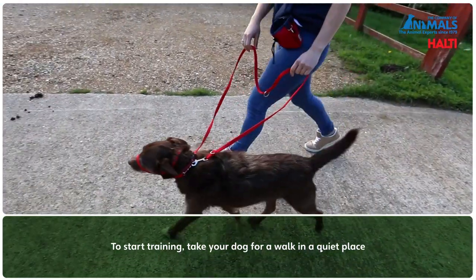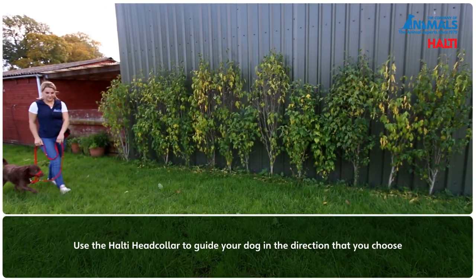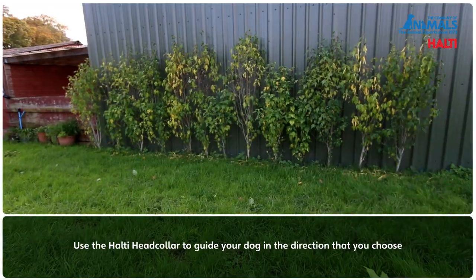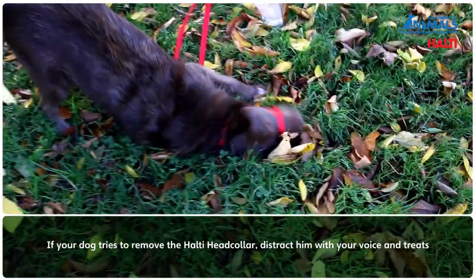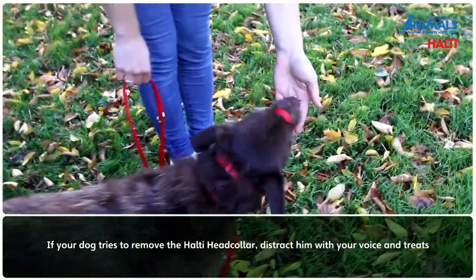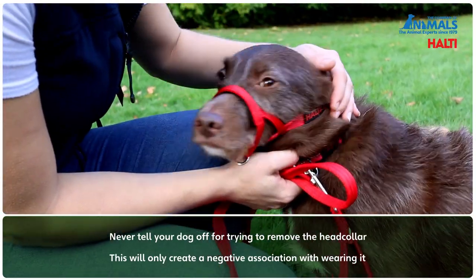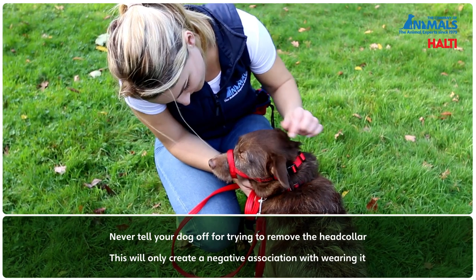Take your dog for a walk in the garden or a quiet place and walk your dog around using the Head Collar to guide the dog in the direction that you choose. If your dog tries to remove the Head Collar by pawing at it, distract him with your voice and treats. Never tell your dog off for trying to remove the Head Collar, as this will only create a negative association with wearing it.